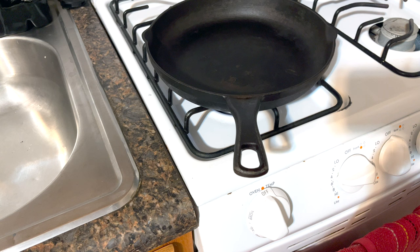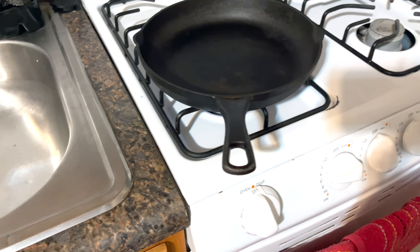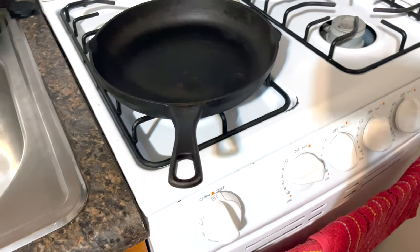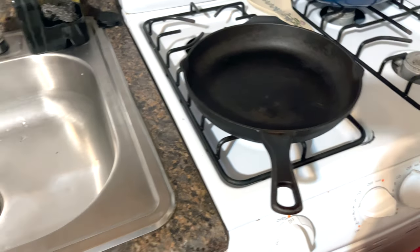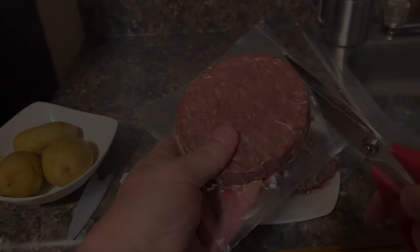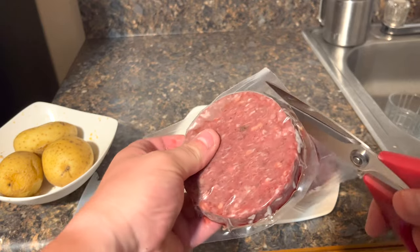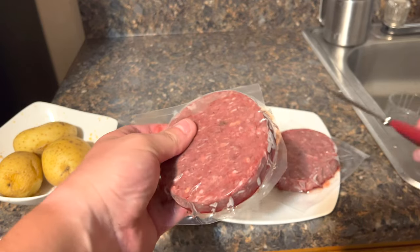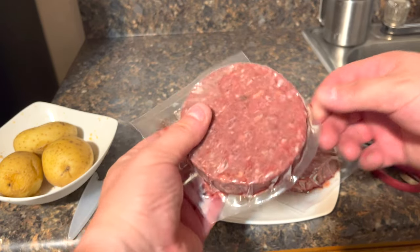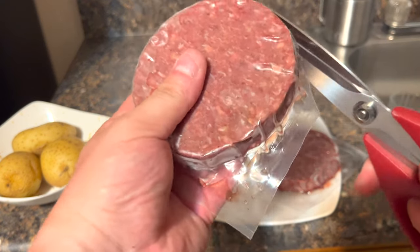All right, I'm going to get a fire started. Put it about medium heat level. Now I have my bison burgers — it's a type of beef but it is much leaner. Depending on how you want to cook, I prefer it medium rare so I don't have to cook it for a very long period of time.